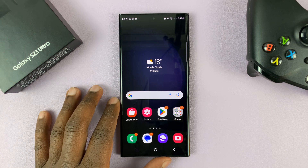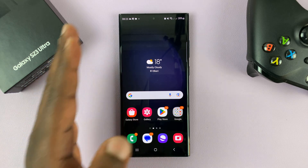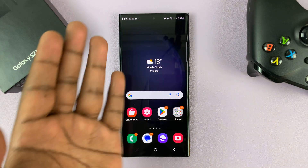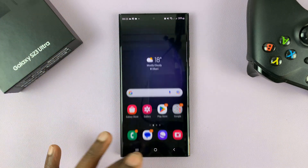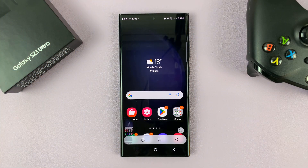I have the Samsung Galaxy S23 and I'll be showing you how to take screenshots using a palm swipe. On this phone, no matter what screen you're on, you can actually swipe your palm over the screen and that should take a screenshot, as you've just seen.